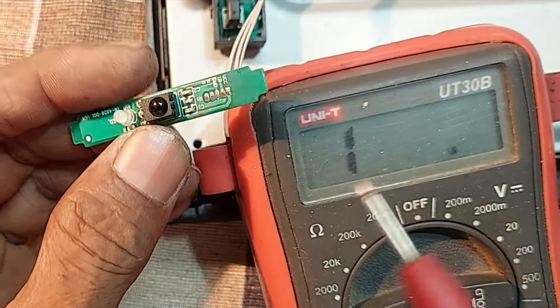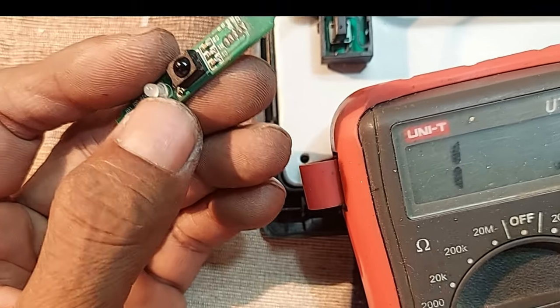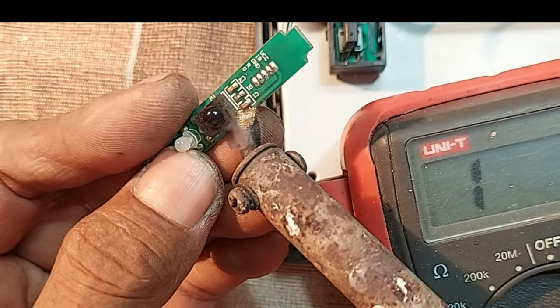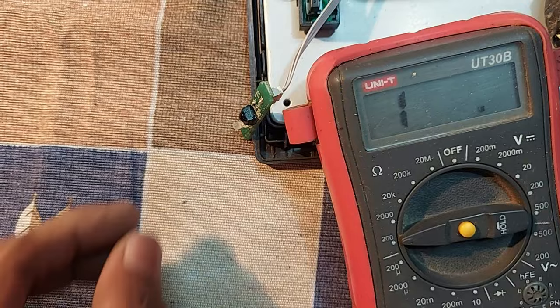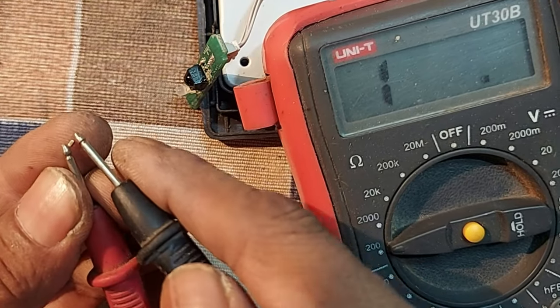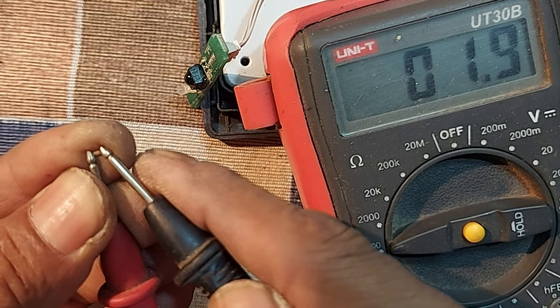So we can assume that the ripple filter capacitor is short, because the filter capacitor is connected from negative to positive. Now we measure the capacitor. See, the capacitor is shorted.